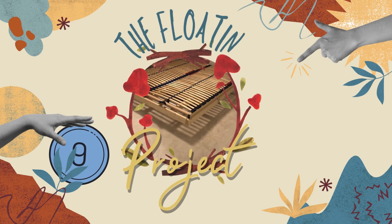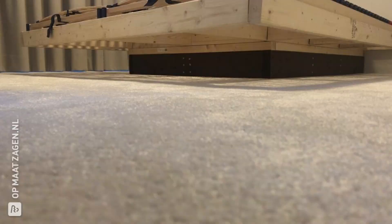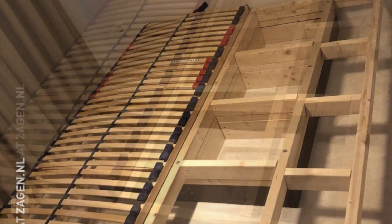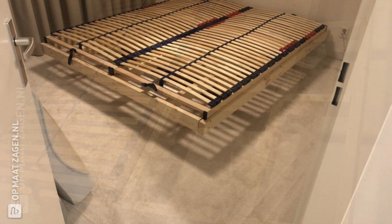Number 9: The floating bed project. Achieve the illusion of a wider bedroom with a floating bed and LED support section. Build 2 frames using solid wood — one for support and another for the mattress — connect the pieces using wood glue and screws. Fit the slatted base and customize it with paint.